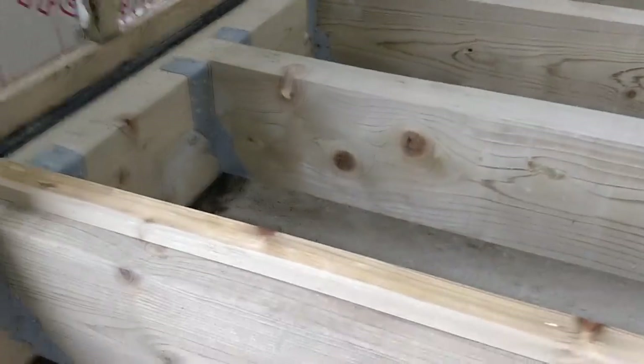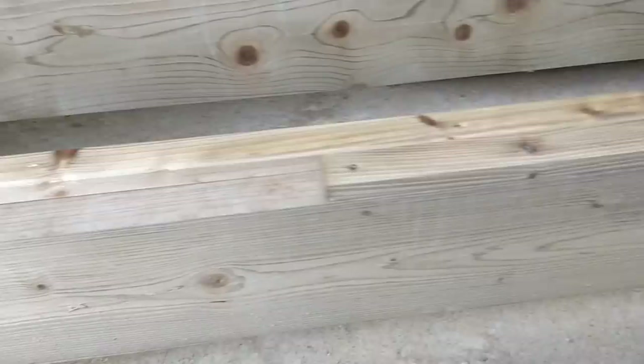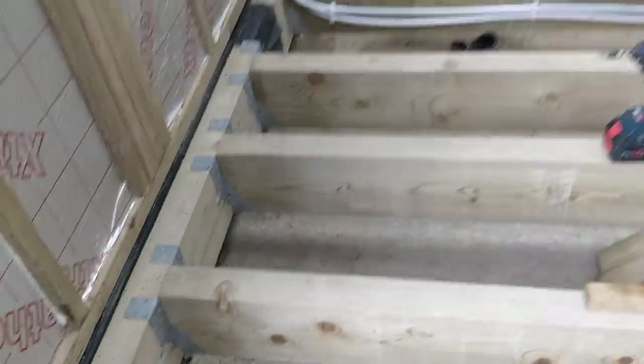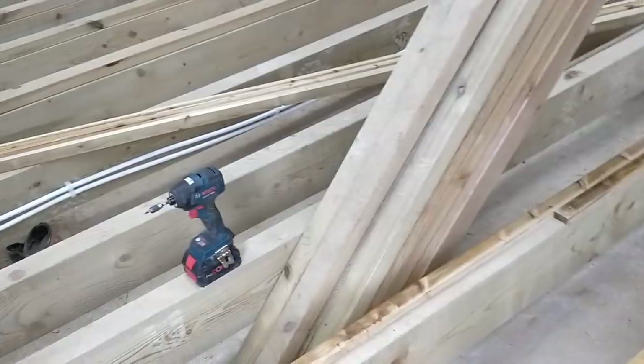I'm going along basically just screwing it in every 600mm or so. Then I'll be able to start putting in noggins and insulation.